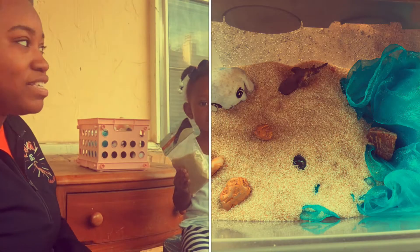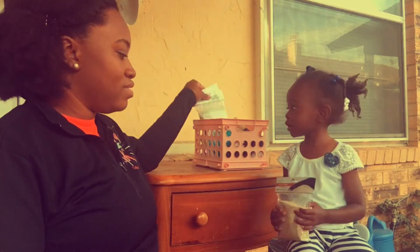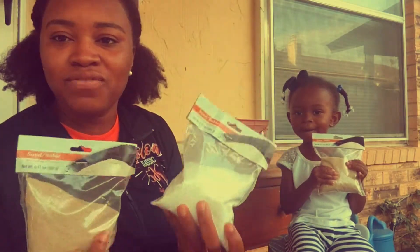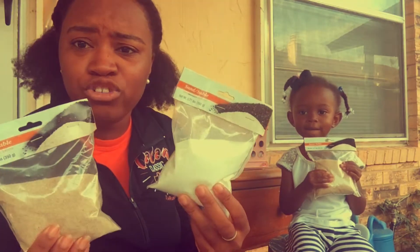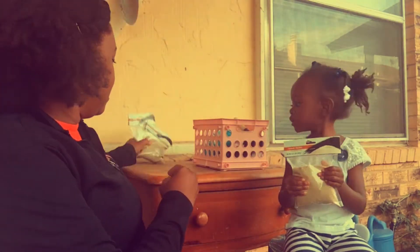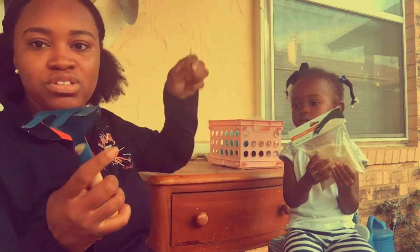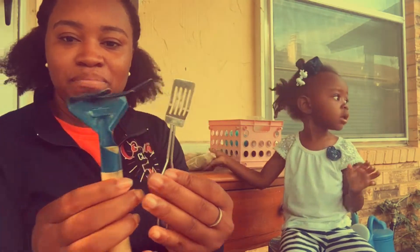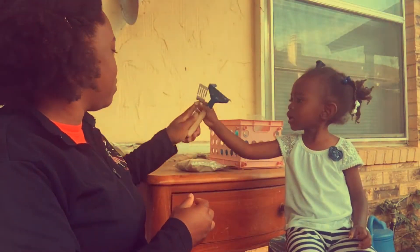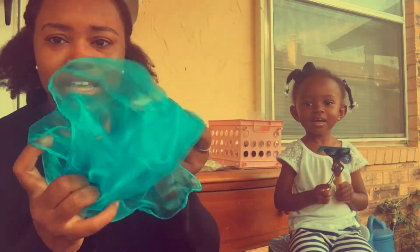So what you will need for this sensory box: you'll need maybe a couple of packages of sand. We got this from the Dollar Tree — it was a dollar. So we got three bags of sand. You also need some utensils, anything that your kid likes to play with to dig or scoop. Make sure you have utensils. I also got this blue scarf to replicate water.